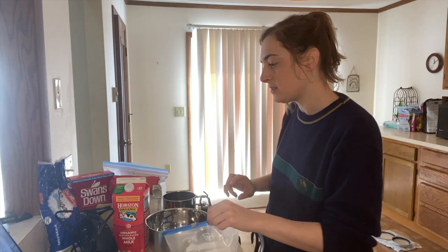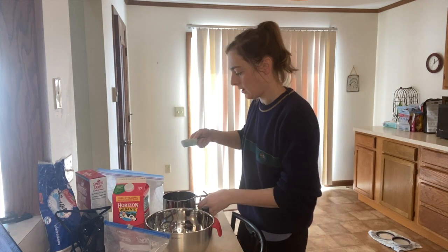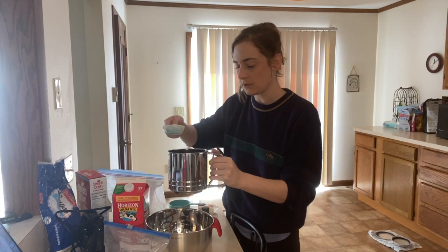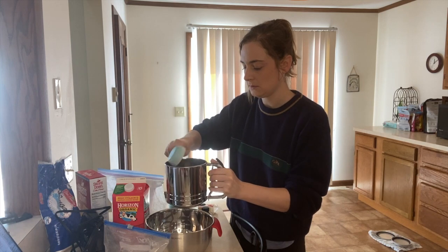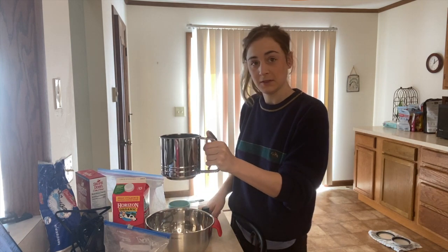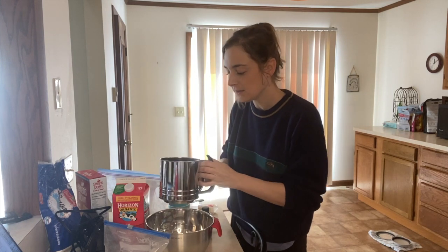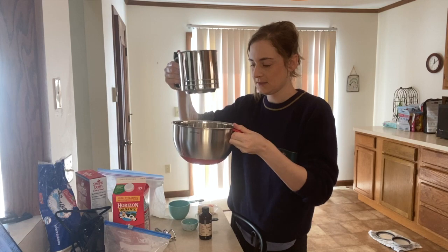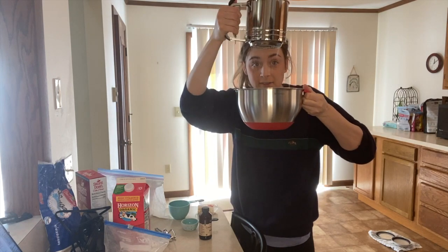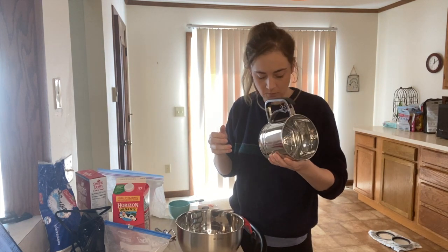A quarter cup of sifted all-purpose flour — I'm gonna put it through my new sifter. Isn't that nice to watch? Words of the wise: never let a sifter sit in water.